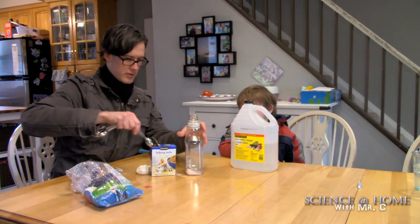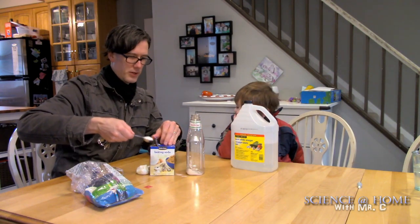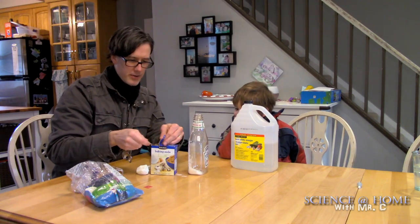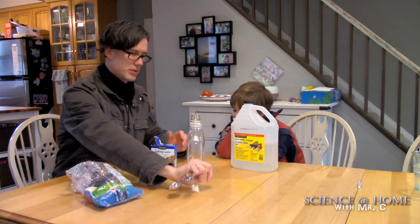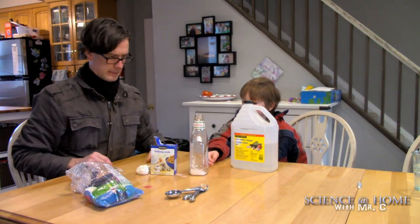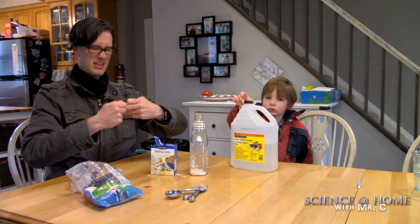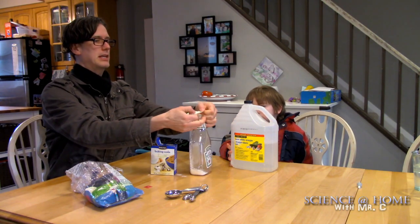We decide to add four teaspoons — that's about five milliliters each. Now the baking soda is in there. I should have let the bottle dry first; it might start reacting before we're ready. It's a good idea to use a dry bottle. Now I get my fingers inside the balloon and stretch it open, going up over the lid like this.